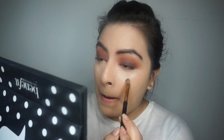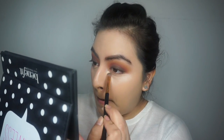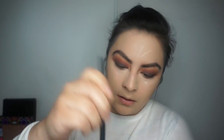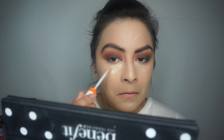I went in with a concealer but I didn't realize how dry it was — you could barely see it on my face, it wasn't really applying. So I grabbed my Rimmel concealer and put that over all the places I had applied the first concealer, then blended it all out.